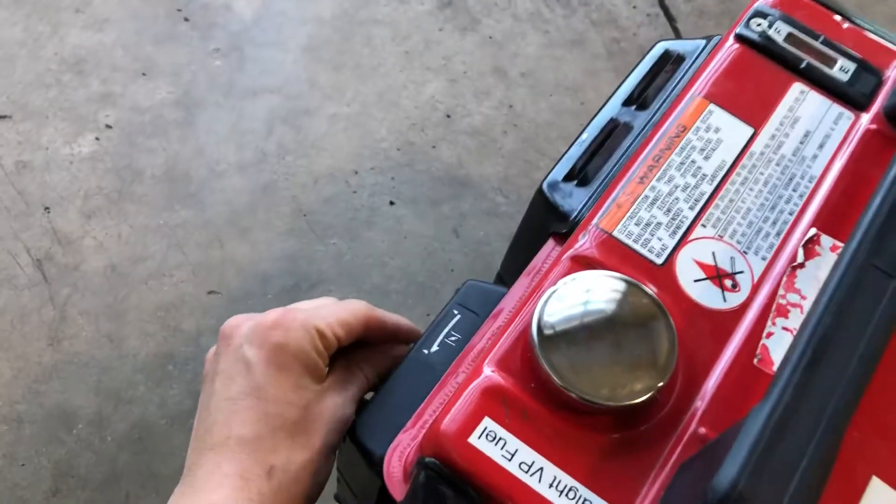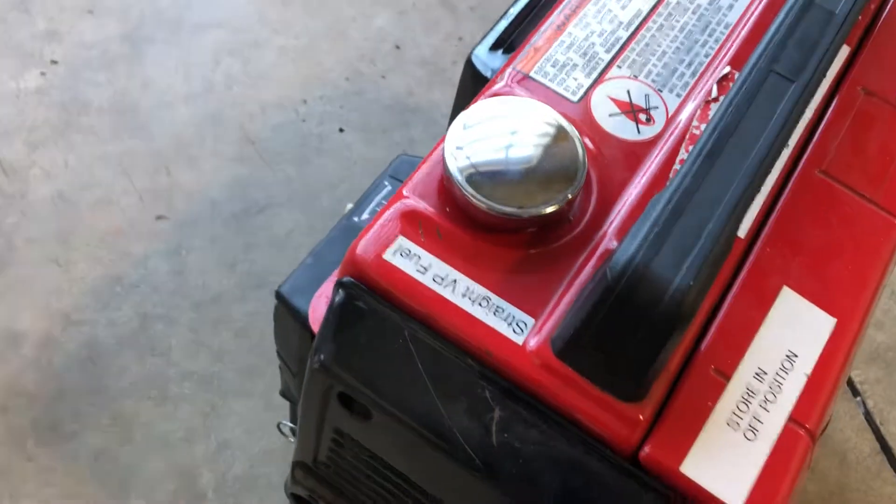So now we're just gonna pull it and then kind of do a half choke, let it warm up for a little while.